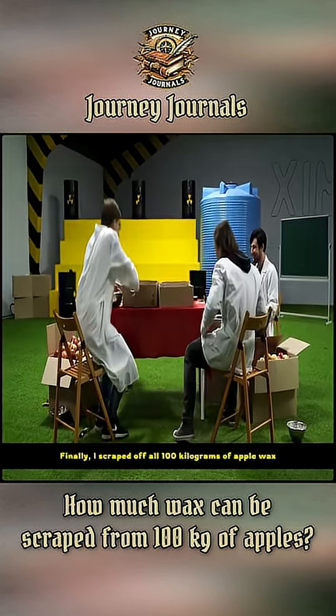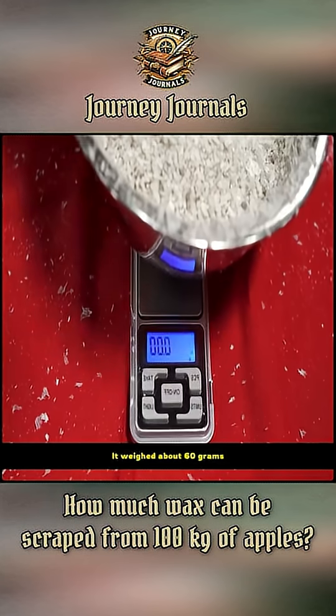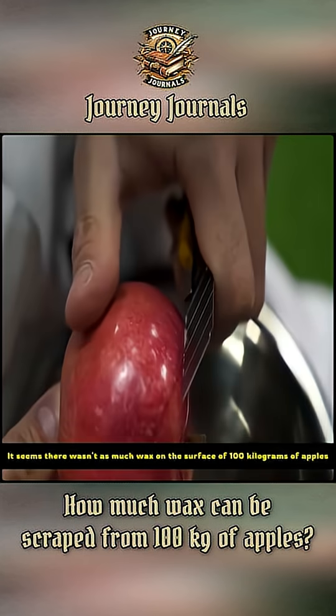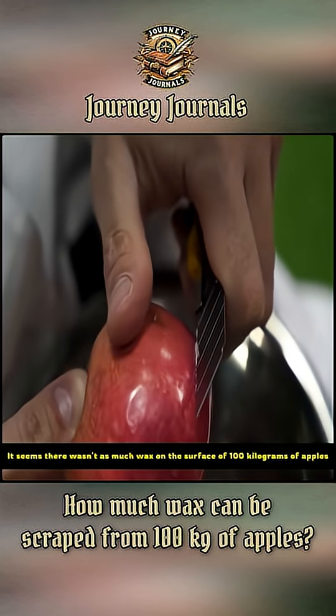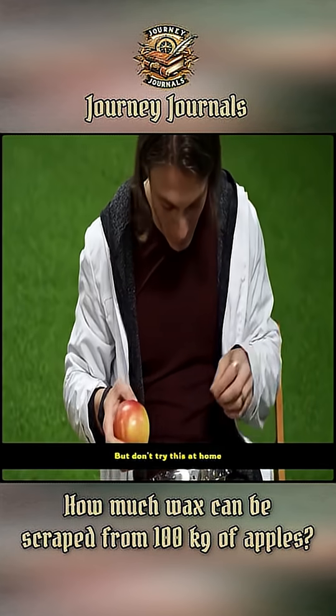Finally, it only took a day to scrape off all 100 kilograms of apple wax. Next, I poured it into a basin and weighed it. It weighed about 60 grams. It seems there wasn't as much wax on the surface of 100 kilograms of apples as I'd imagined. But don't try this at home.